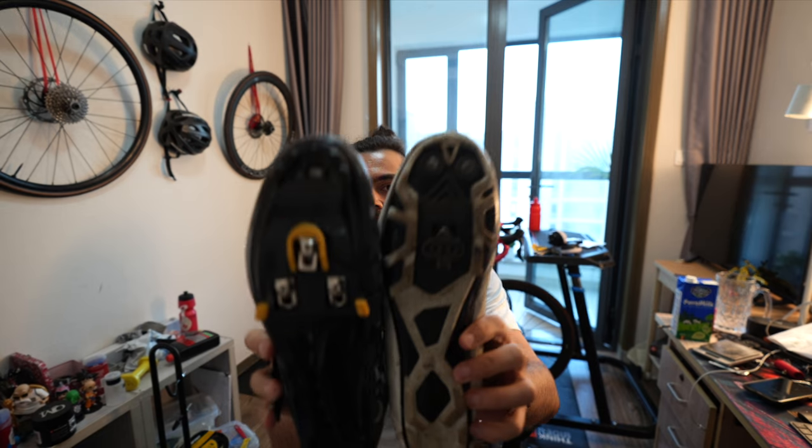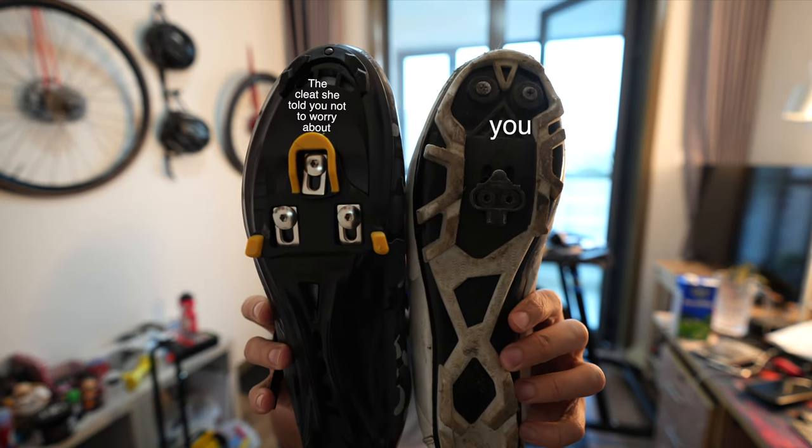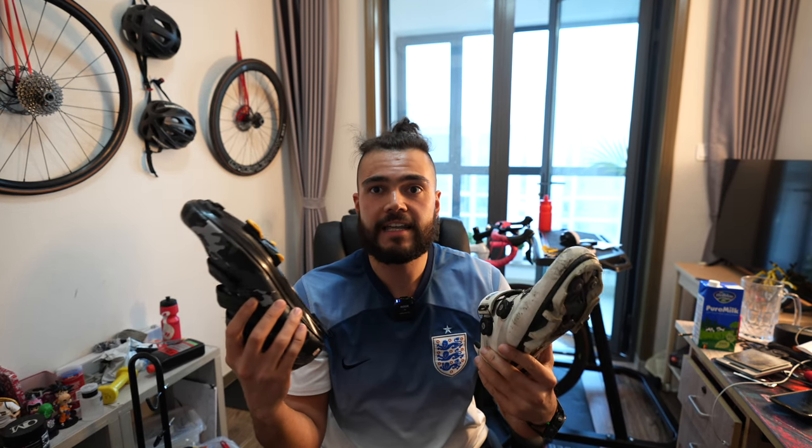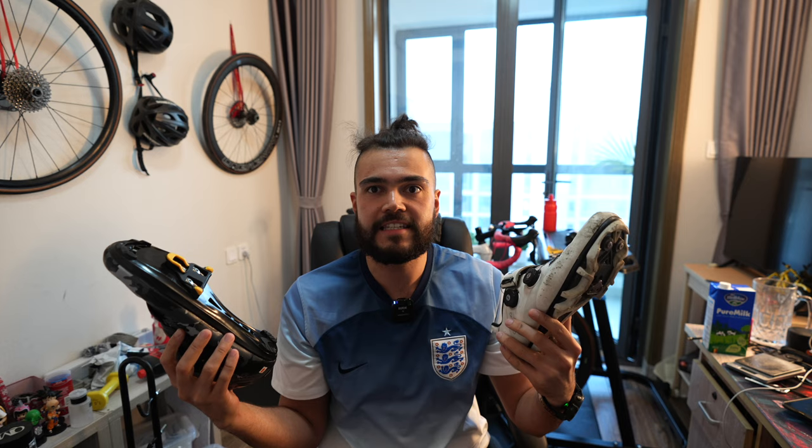These ones are SPD SLs. So if I showed them both to the camera, you can see the difference in size. The reason I went for the mountain bike shoes to begin with is that they are double sided and supposedly they're a lot easier to clip in. So in this video, I'm going to be trying out the road shoes and seeing if they are actually any more difficult, like they say on the internet.